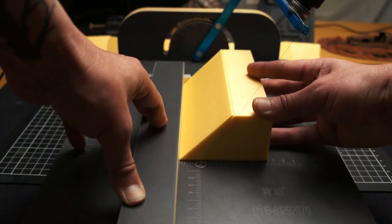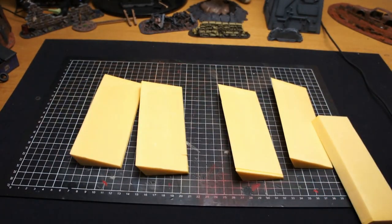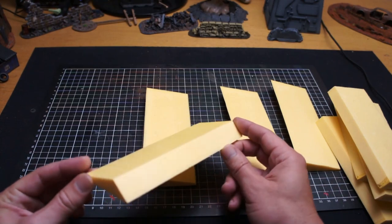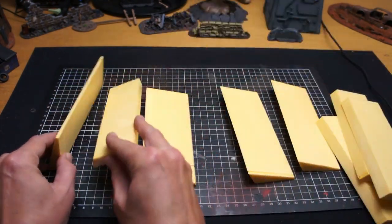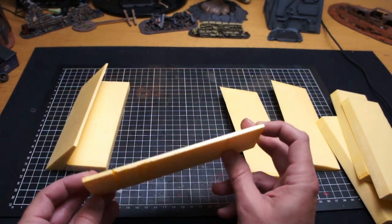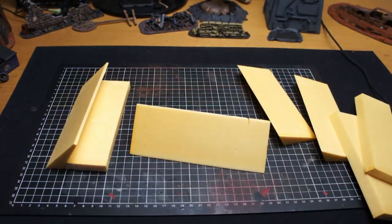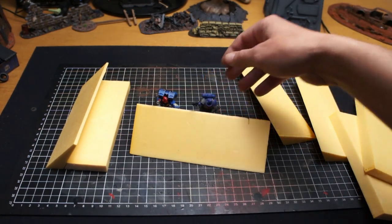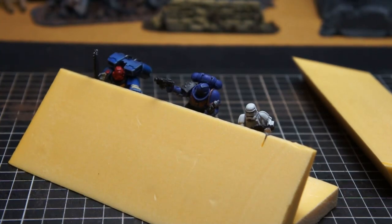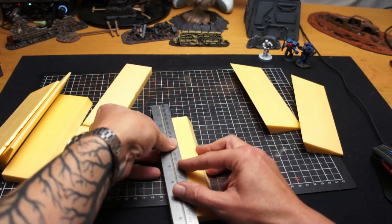I cut four identical pieces for the front and the bottom of the trench, and I'll be making another copy after this — so for the entire build I needed eight of everything. I did wrestle with the cutter on one piece, but the front is okay and it's fairly well hidden. I tested it with my miniatures to see how high the trench wall would be — I felt it was a little too high so I trimmed it down a bit. You can use either a craft knife or your hot wire foam cutter for that.